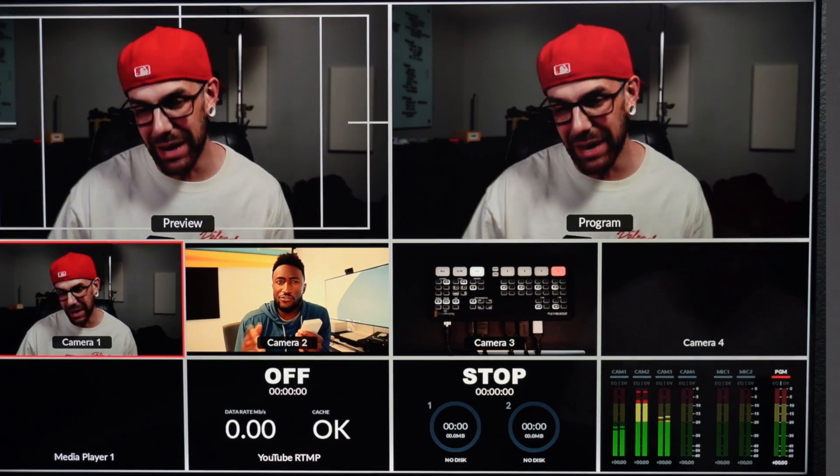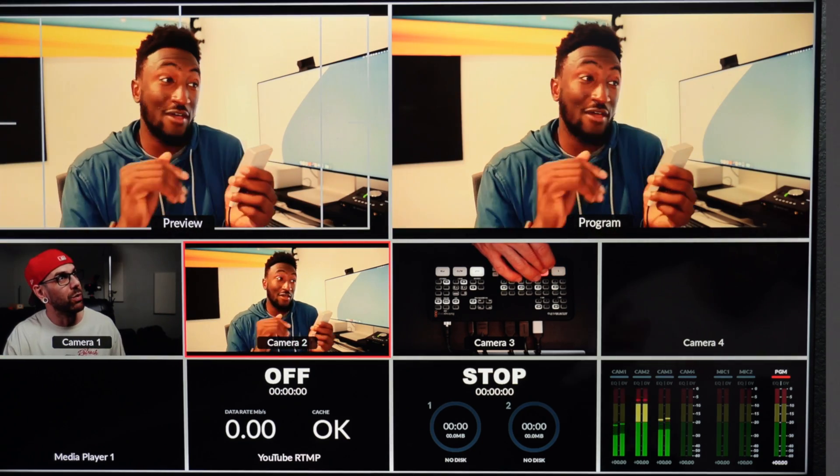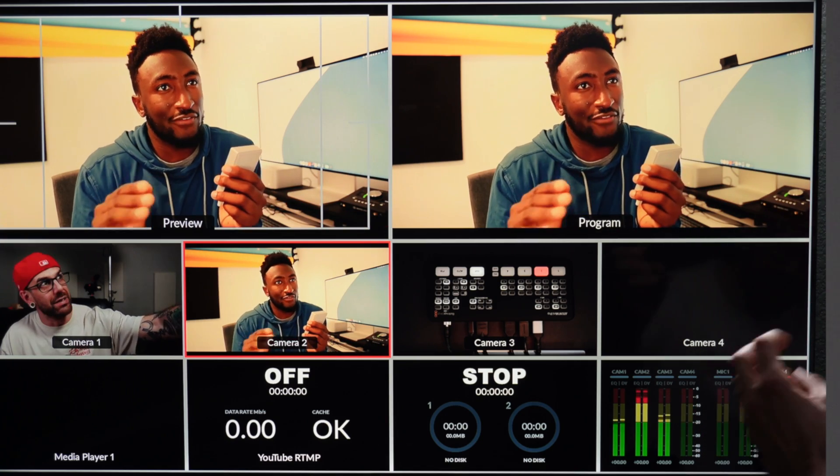That is not my video, but I have the video there. And so then if we wanted to go live — right up there, program — now our audience is seeing that video.